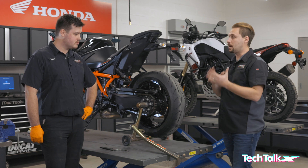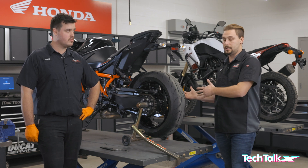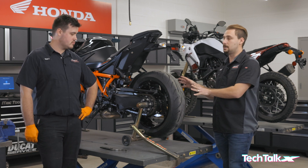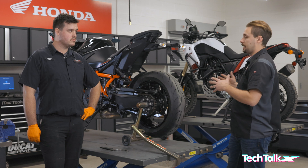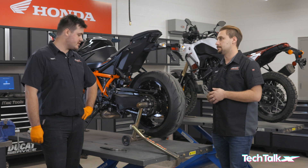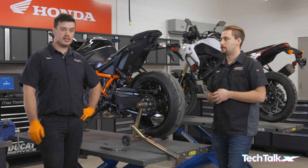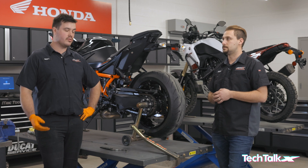One other element most owner's manuals highlight is whether to have the bike on the center stand or a side stand when making the adjustment and measuring tension. This bike is done on a center stand; the Tenere is measured on the side stand. The process is very similar either way — just make sure you're maintaining the tight spot, marking it if needed. It's simply the way the manufacturer specifies to find proper chain tension, with no real big differences in process.